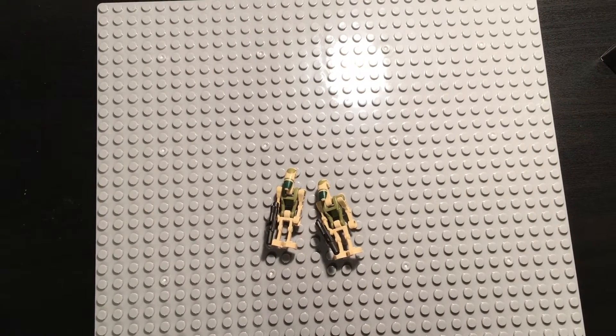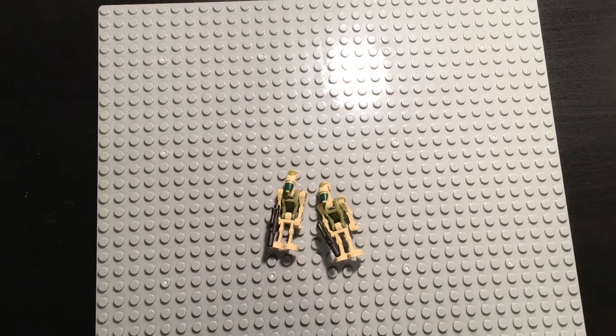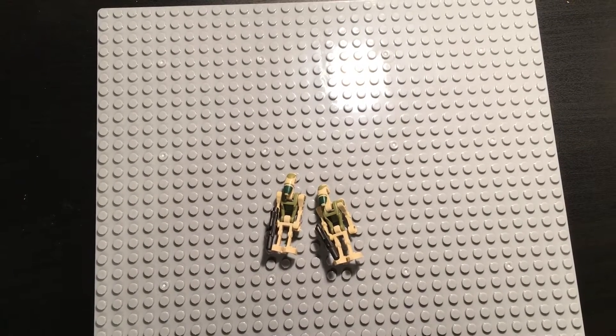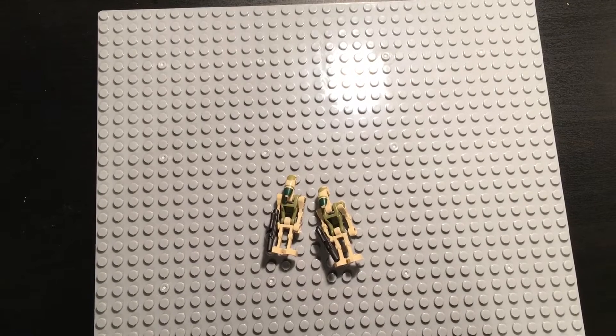Hello everyone, I hope you all are having an amazing day today. I am back with another video. I've been uploading more and more often because I enjoy making Lego content. So today I'm going to make this short and quick.